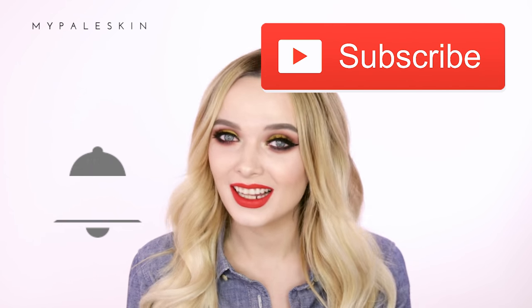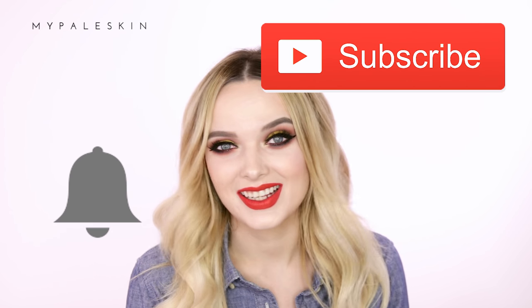This is the finished look — my Thanksgiving-inspired makeup look. Thank you so much for watching, I really hope you enjoyed this look. If you have any suggestions for future looks then let me know in the comment section down below. Don't forget to hit the subscribe button and click the notification bell — I'll see you guys soon!